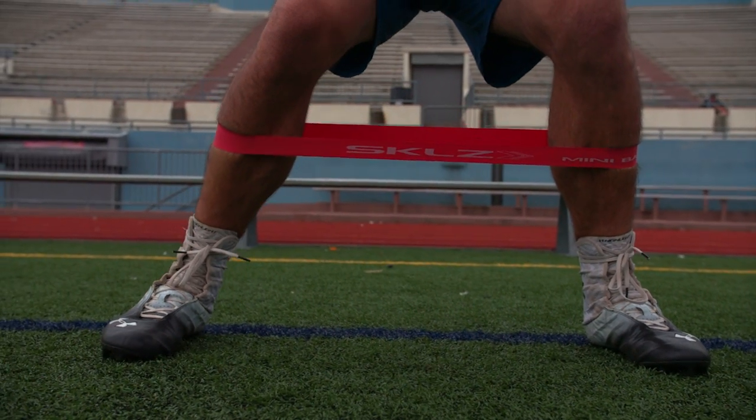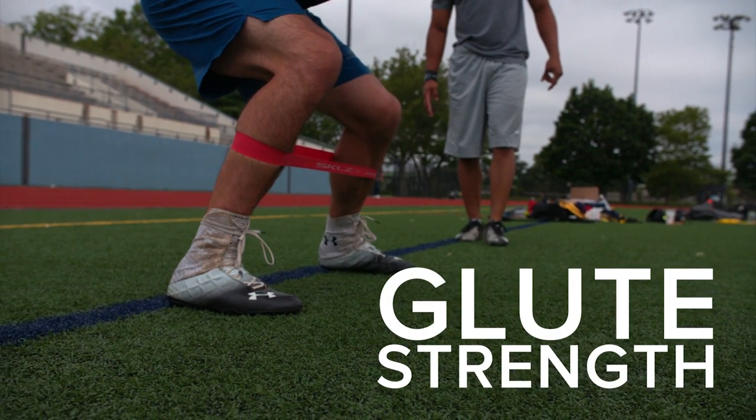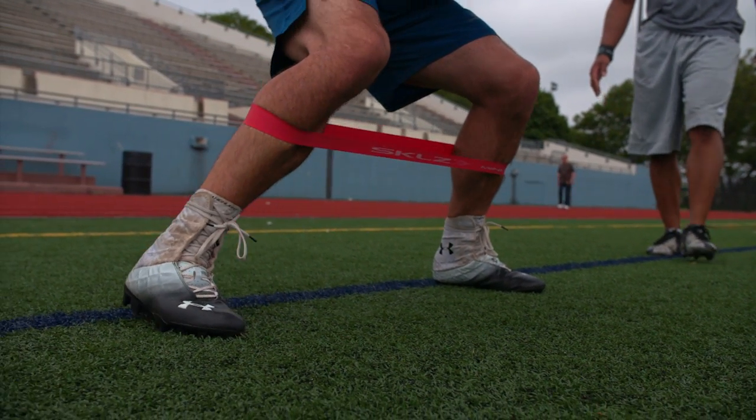Focusing on the foot, you want to make sure you're keeping the heel down, you're keeping the big toe down as well. Very important to strengthen the glute, so you want to make sure you're using this mini band to keep the glute strong and help your ability of your power athletes to cut on the dime.